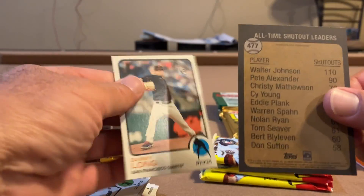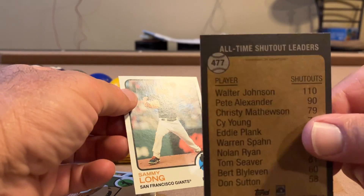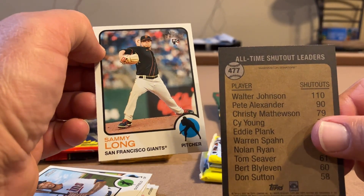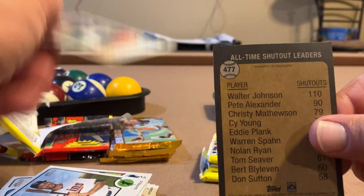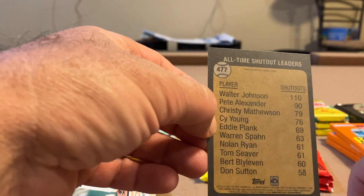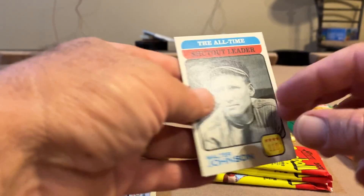Another backwards card. Card 477 — well, maybe it is the higher numbers because the other one was a four too. Sammy Long — I'm getting tired of Giants cards, I hate the Giants. Sammy Long rookie card, and it was backwards, so I guess it's because it's a high number in this series.